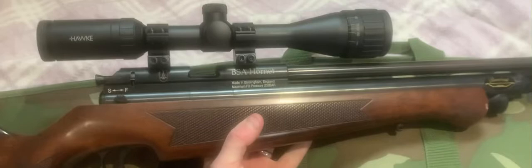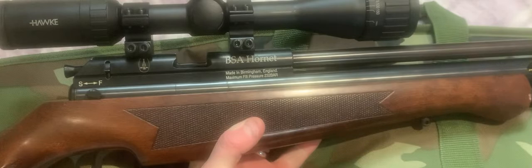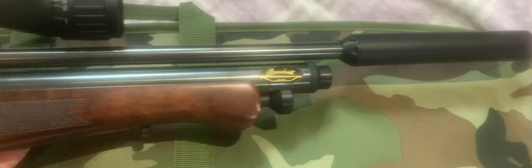You do have a safety on the right-hand side that you can flick with your finger. It's a very accurate gun, it has a screw-on silencer, and as you can see I can pick it up with one hand.